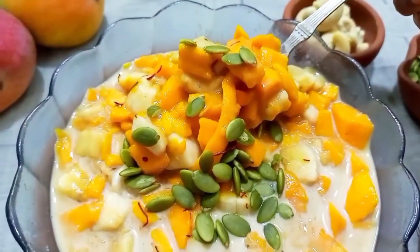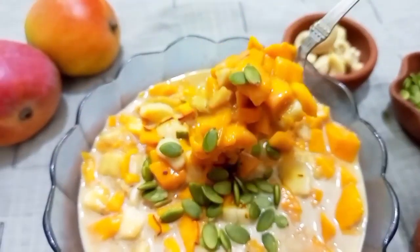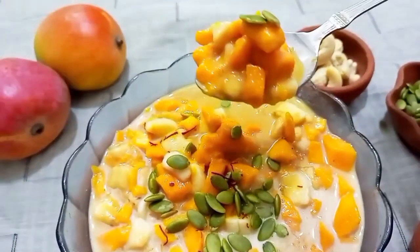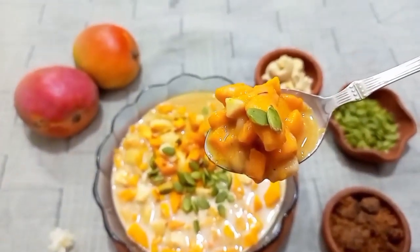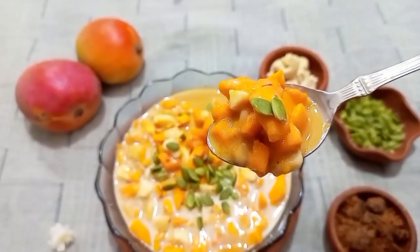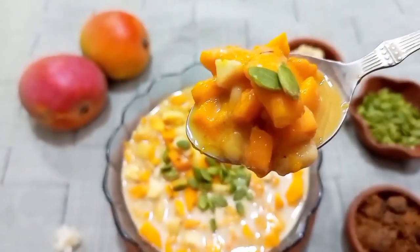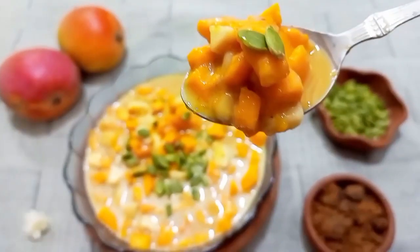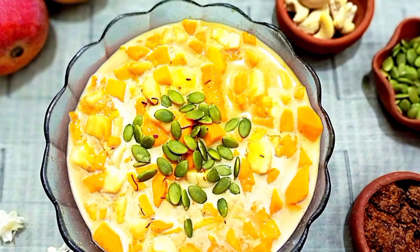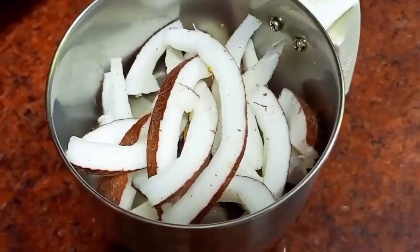Hello everyone, I am back with a new recipe. It's so delicious and yummy — can you see this? Oh my god, it's so delicious, and my mouth is already watering. Mango season is here — we can make this with mango and banana. We call it seekarna in South India.